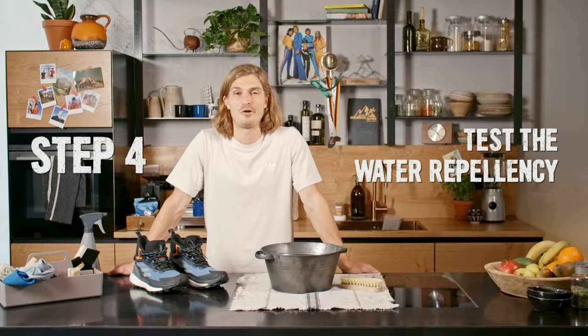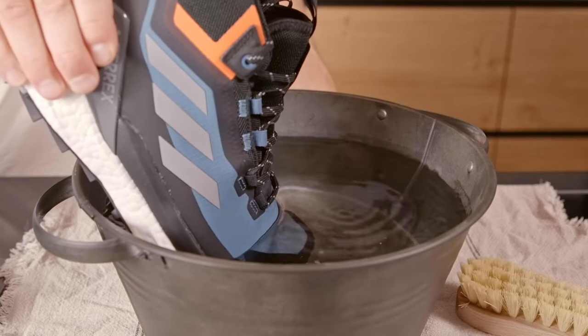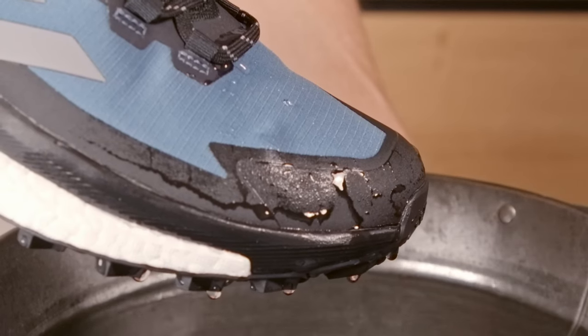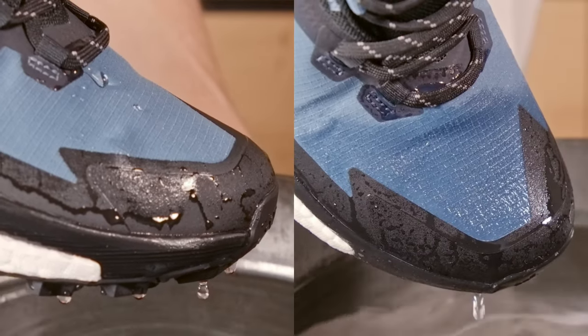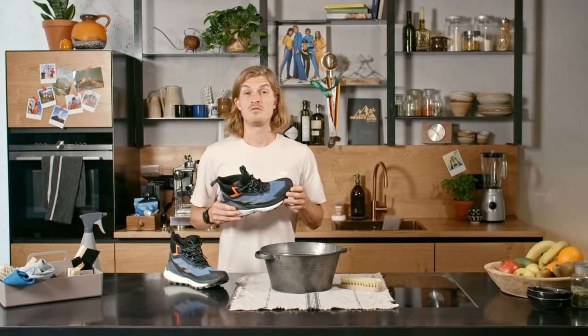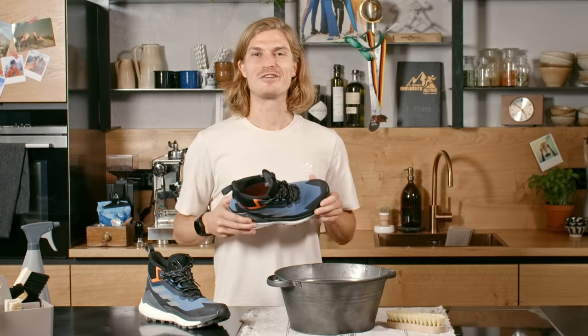Do not use direct heat like a hairdryer as it can damage the fabric of the shoe. Step number four: testing the water repellency. If the water repellency is working fine, the water will form into droplets and run off. If the water soaks into the material, that means your shoes stop being breathable. Your feet might start to feel cold and sweaty. That means it's time to replace the water repellent coating.